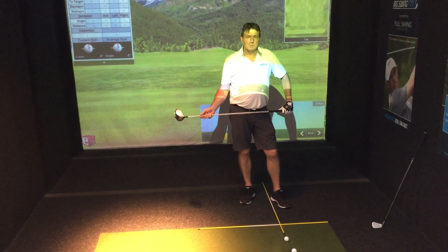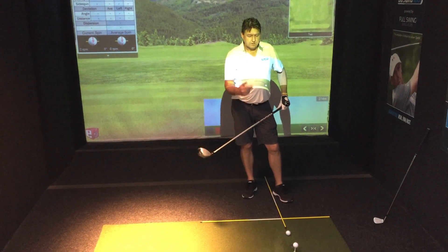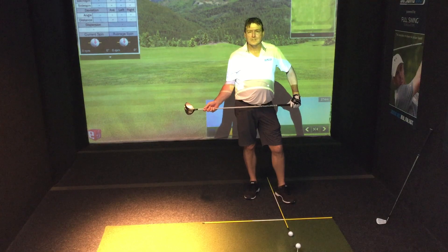So those are the two major differences in ball position — between your irons and woods hitting off the fairway off the ground, and your driver or three-wood when you tee it up.